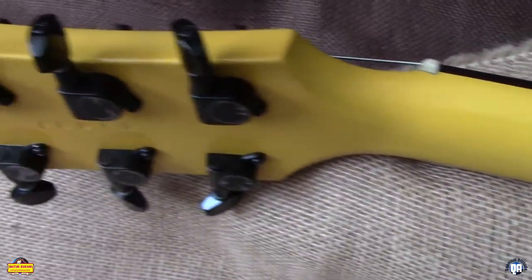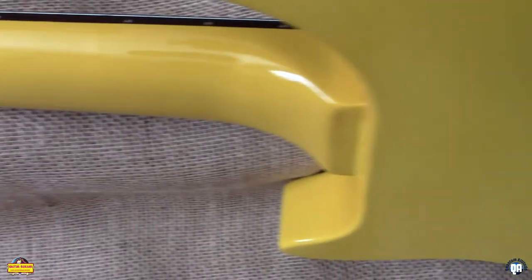We're not settling for second best here. Of course the elliptical strap buttons save you the cost of strap locks. We do like the Jinho tuners, and it keeps our price point where we want it to be.